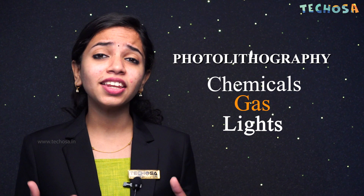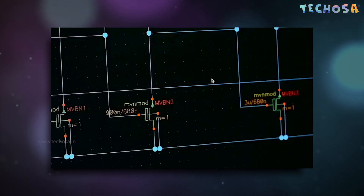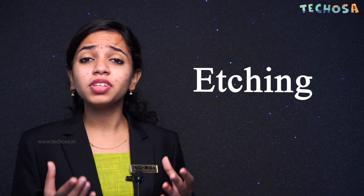The circuit that needs to be built on a wafer is done by a process called photolithography, which uses chemicals, light, and gas. Photolithography is the process used for the microfabrication of circuit patterns on the wafers. The circuit is drawn on a computer, which is then embedded onto the surface of the wafers using photolithography. The next process, etching, is used to chemically remove layers from the surface of the wafers during manufacturing.